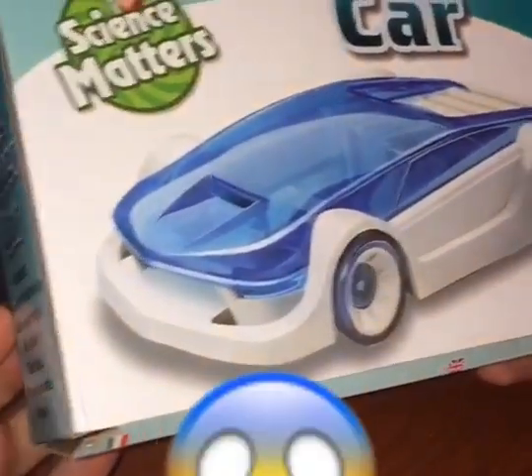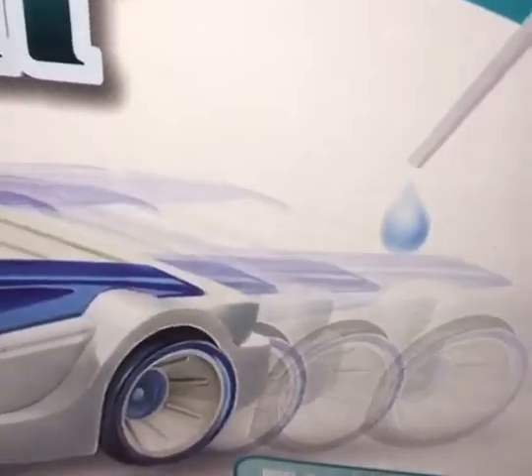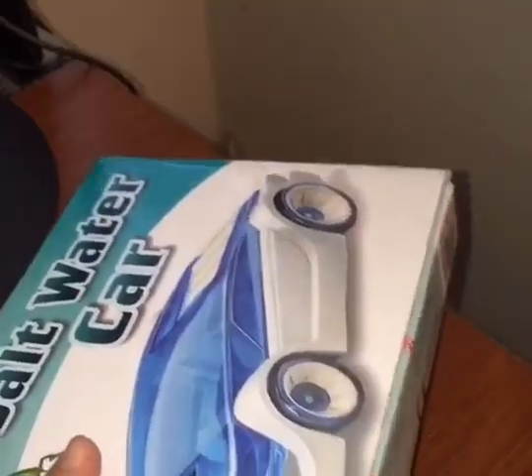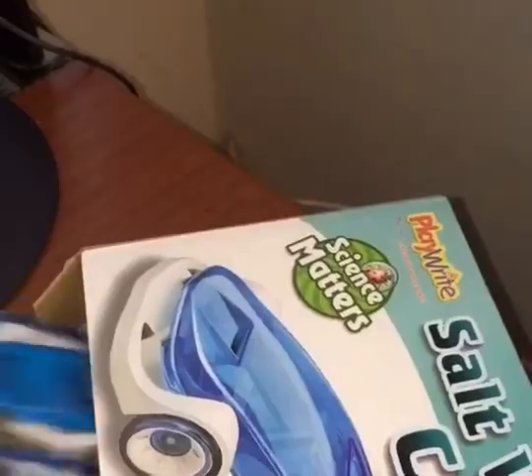It's a toy car that runs on water — just drop some water onto the panel and watch it zoom away. Let's open up the kit and see what it's like. Here's our car kit and here's the manual.